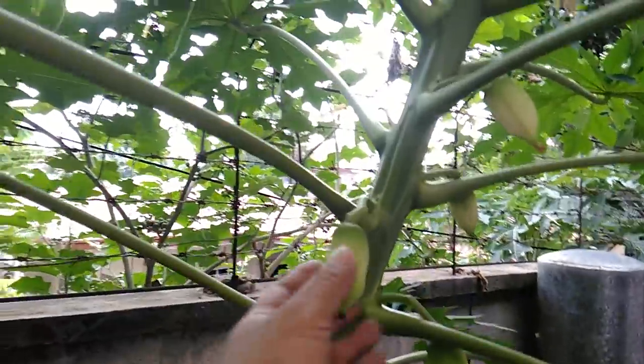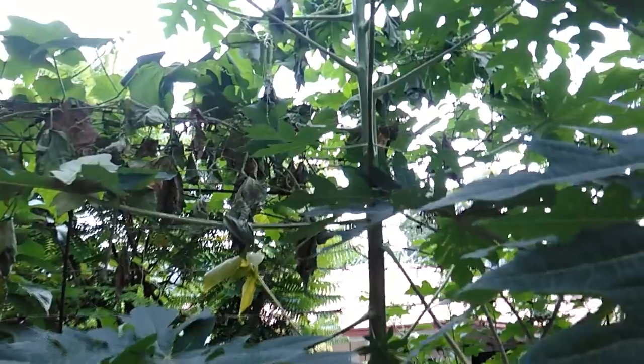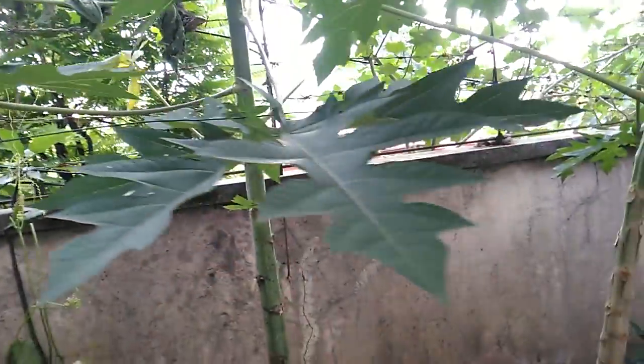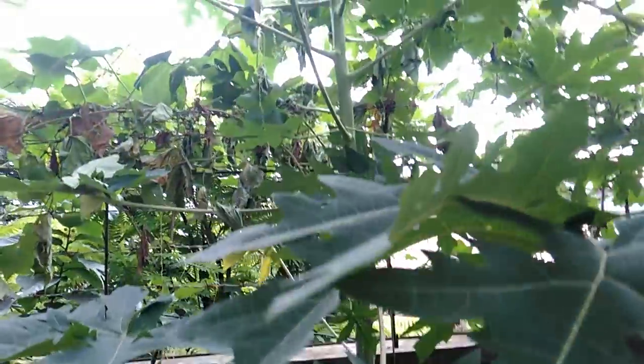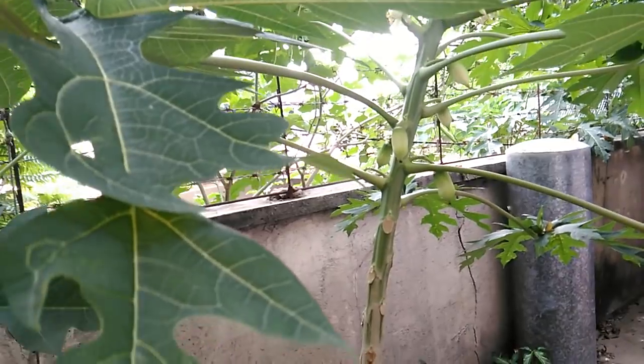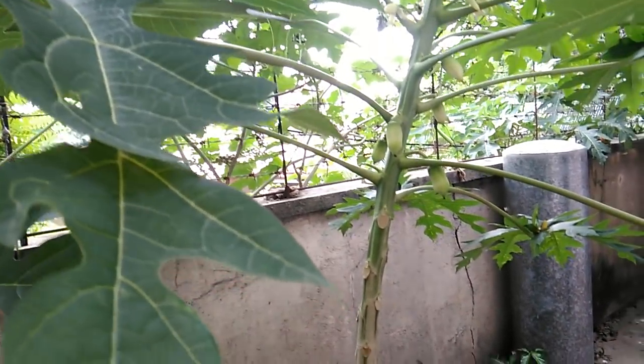One of them is female — as you can see, it is now growing some fruits. And the other one is a male papaya. This one is a male papaya, and it's taller than my female papaya tree. Earlier on, actually both of them flowered, and the male papaya dropped all of its flowers later on, while the female papaya continued to have its fruits.